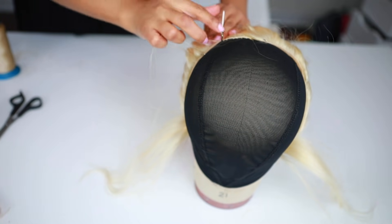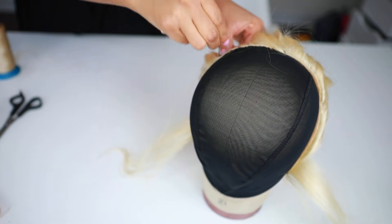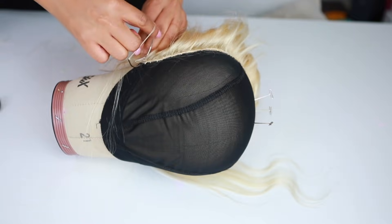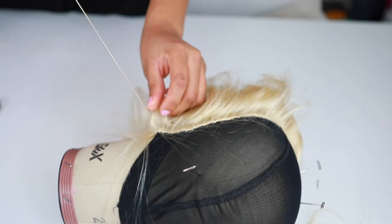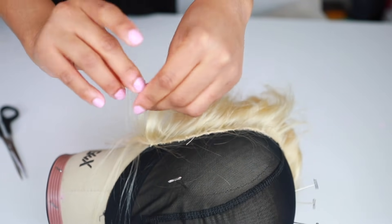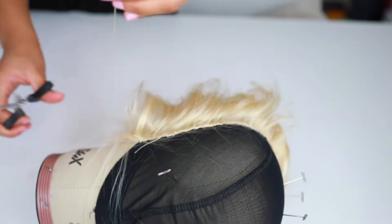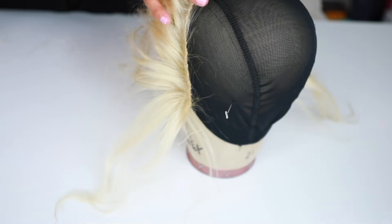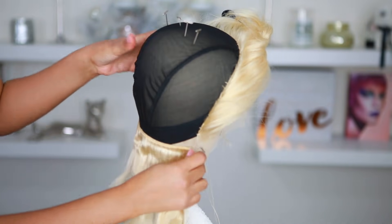I've been sewing since I was a kid so I've had some practice. Make sure your stitching is nice and neat because you don't want it to be lumpy and bumpy, making your wig feel bulky. Once I get to the end I grab my scissors and cut the thread, then make a double knot and cut the excess — I don't want anything unraveling. I'm going to do the same thing for the other side as well, so make sure you sew down both sides.